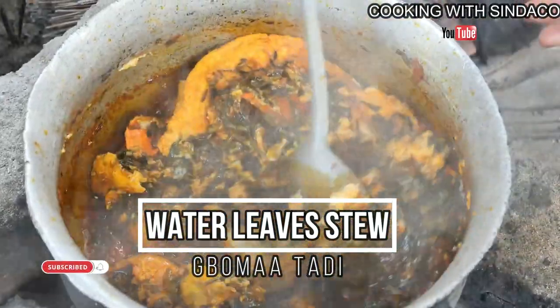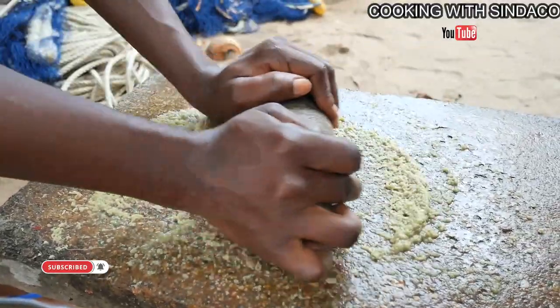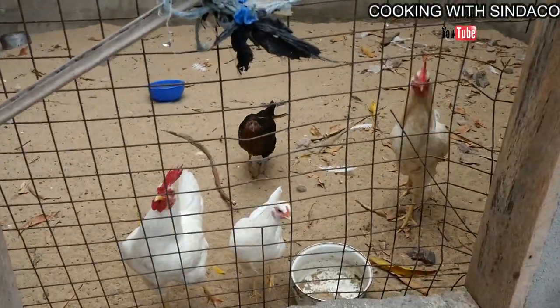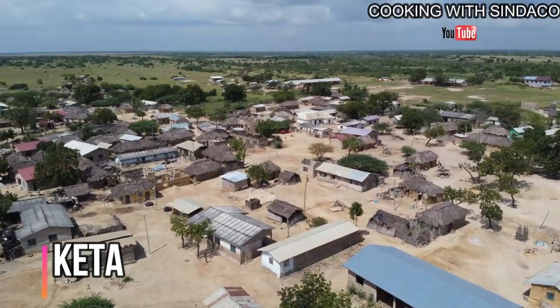The stew is called Bomadechi, which also means water leaf stew. This stew can be served with rice, akpele, bengku, and more. I hope you will love this video — please subscribe, share, and comment.